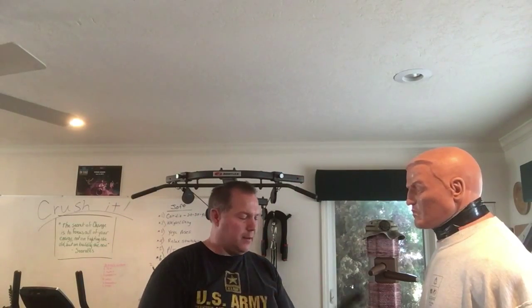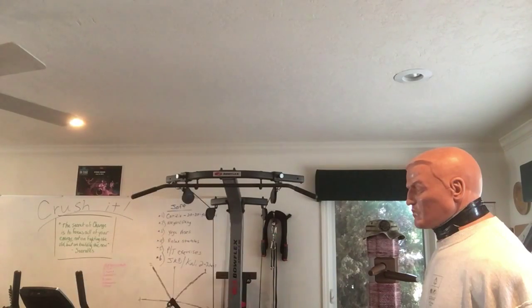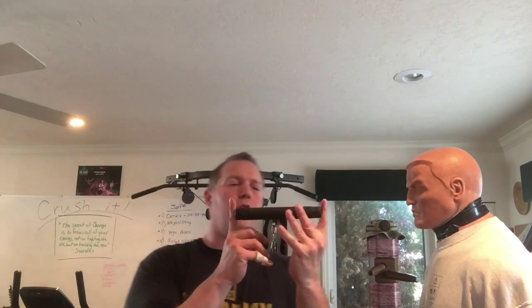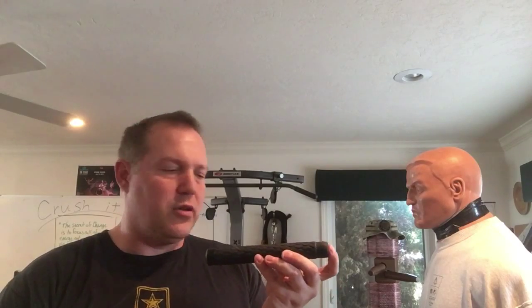I like a smaller one because it's lighter — it gives me the ability to be a little more elusive with it, whipping it around in what they call a fanny motion, getting those up-and-down shots in there. Also, it's going to be shorter in its collapsed position, so I can carry it in my back pocket or throw it inside the waistband and have it there.